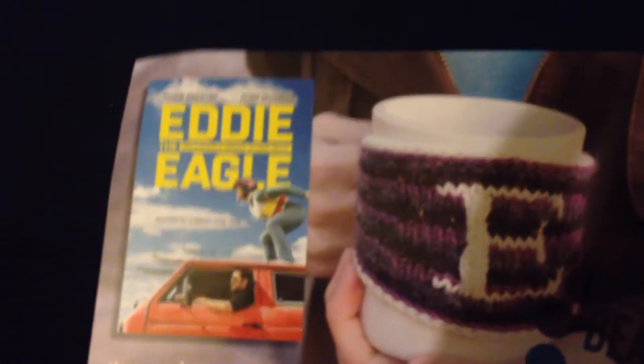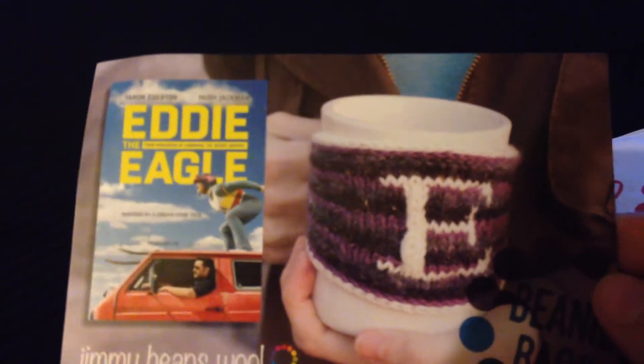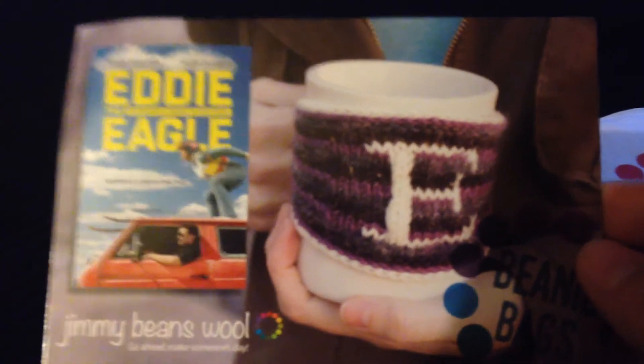Anyway, every month you get a card that explains what the theme is that they're doing. This month was for the movie that's coming out, Eddie the Eagle.